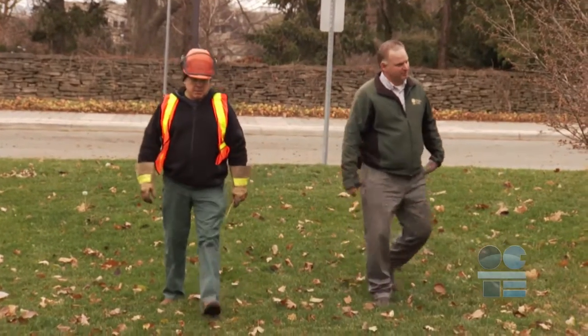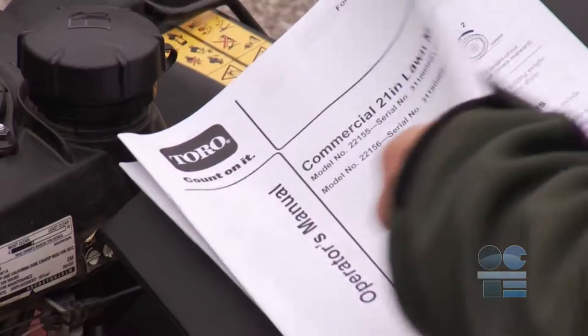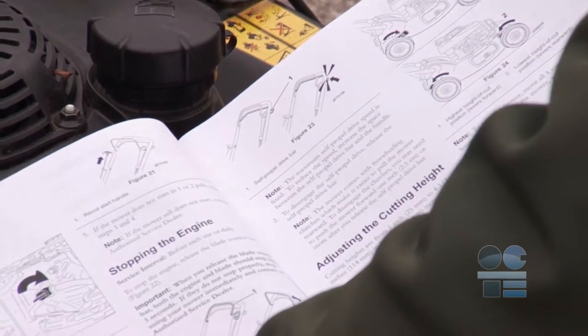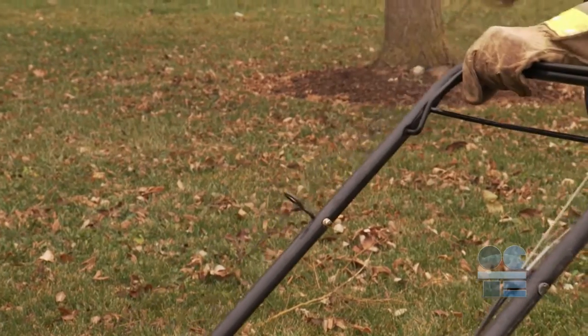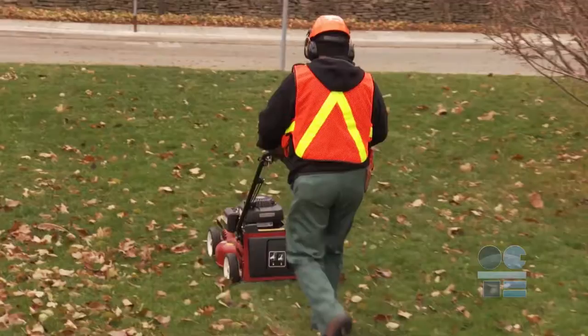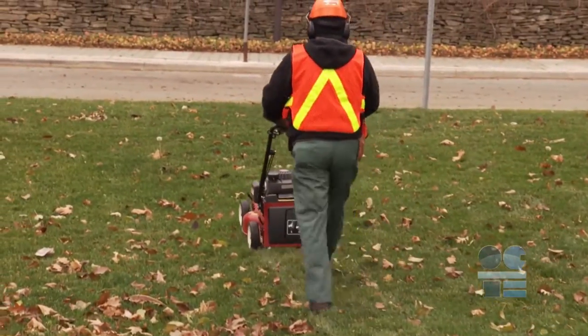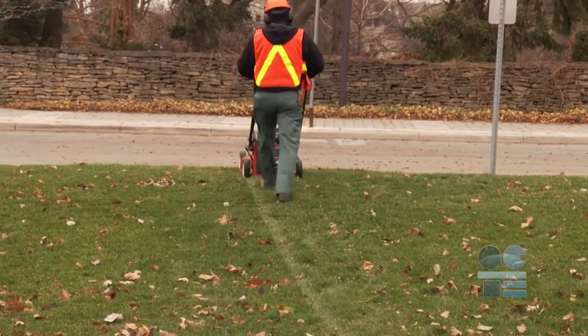Before beginning any job, inspect the area to be mowed for debris and obstacles. Start the mower using the standard starting procedure, as outlined in the manufacturer's manual or your teacher's instructions. When mowing, always keep feet and hands away from the blade and deck. Make sure there are no animals or people in the way of ejecting debris. Be aware of tripping hazards at all times.